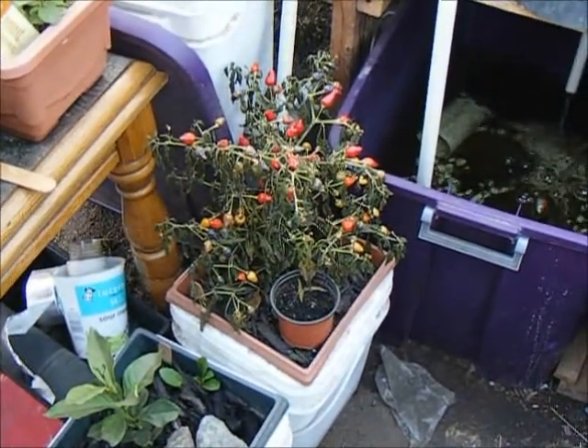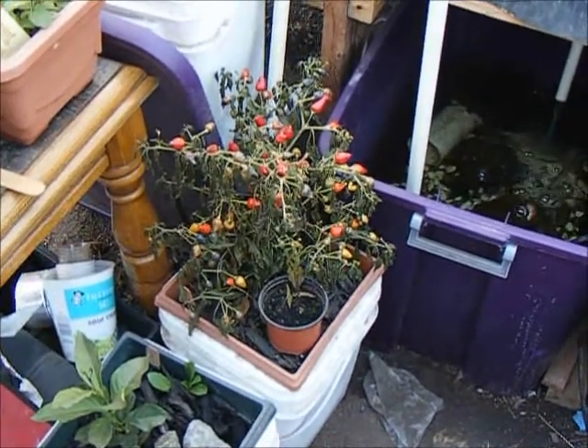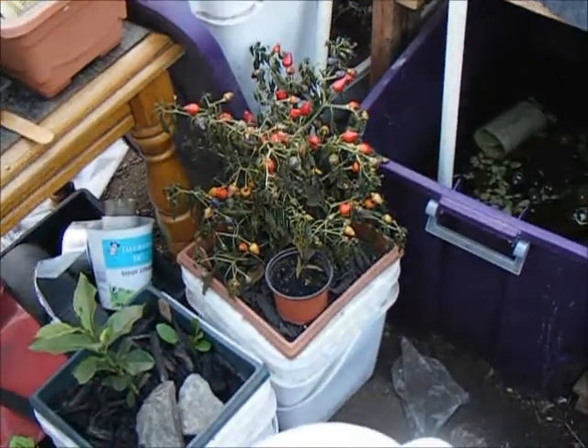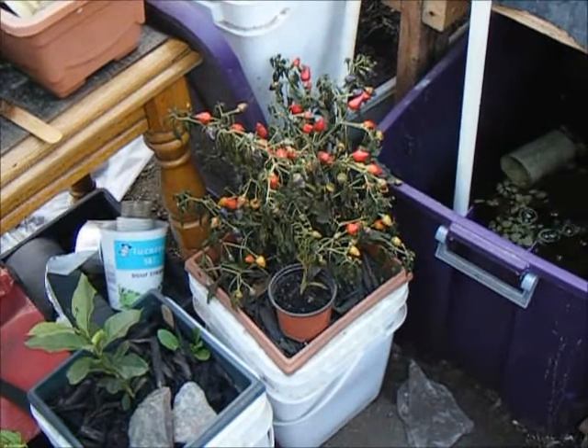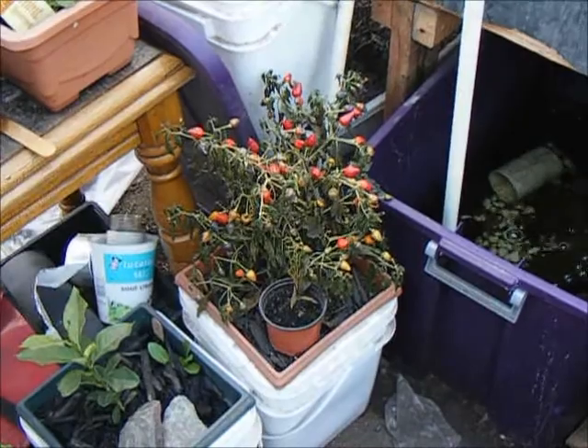As you can see the Bolivian rainbow pepper did no better. I'm going to harvest that really soon and try and get as many seeds from it as I can. It's led a fairly isolated life, not a lot of other peppers in the greenhouse, so with any luck those will breed fairly true and give me Bolivian rainbow hot peppers next year.